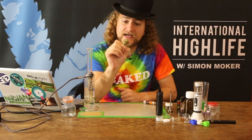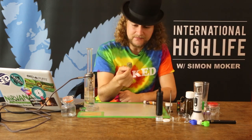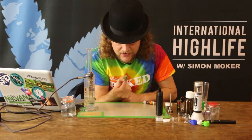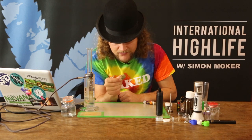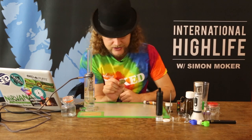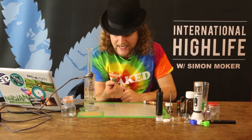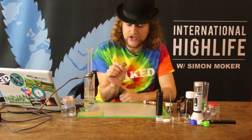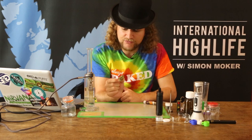It looks very nice. It does have a flowery sativa look and it's just fully covered in resin, with a lot of white hairs or trichomes. It's a High Times Cup winner of 1997, so it's a real performer.